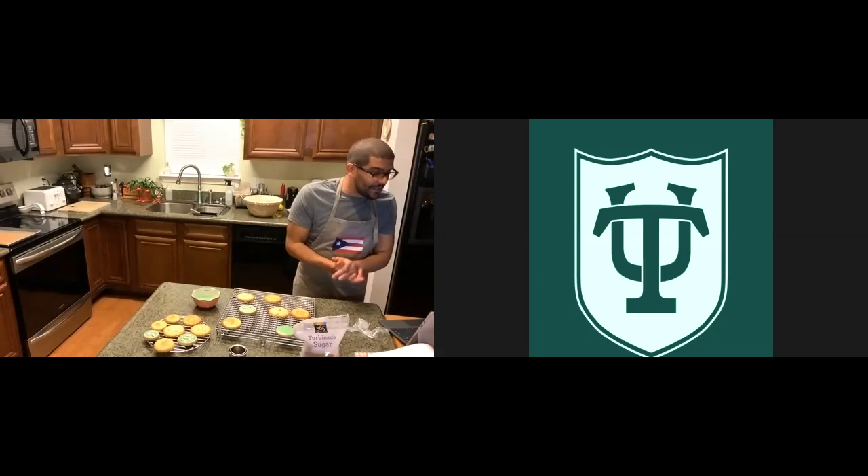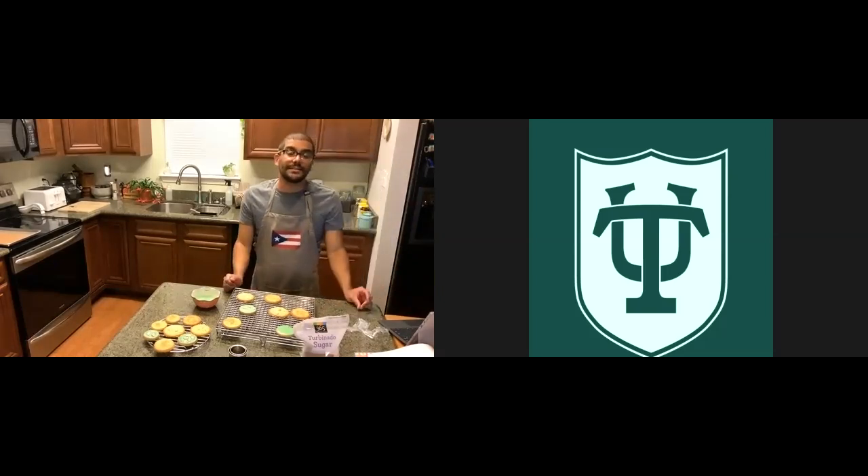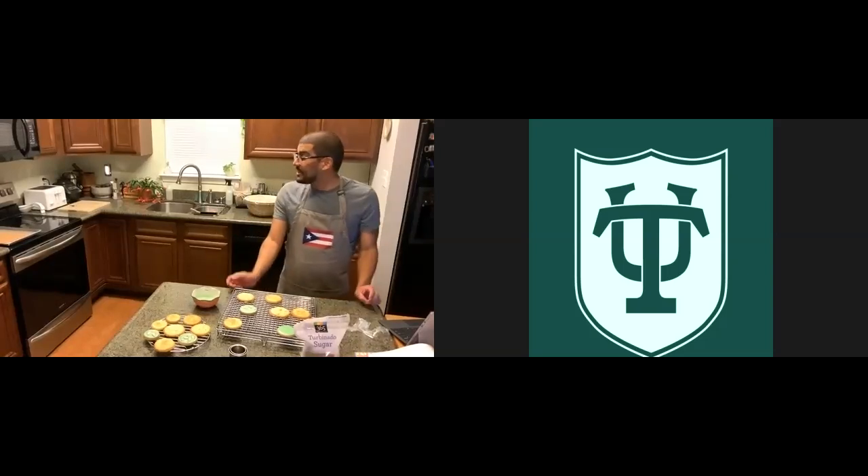I will send the recipe for the tres leches cake this week so you guys can buy things ahead and follow along. That's going to be fun because I'm going to attempt to make meringue by hand so you can see how it's made — without passing out. We'll see how that goes. The cookies are almost done — stick around so you can see the final result, and let me know if you have any questions about the recipe.